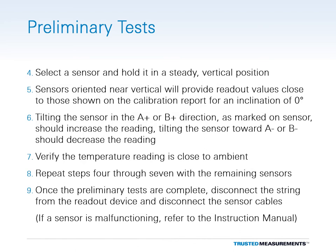Pick up one of the sensors and hold it in a steady vertical position. The sensor reading should be close to the factory vertical reading provided on the calibration report. Tilting the sensor in the A-plus or B-plus direction should yield increasing readings. If the sensor is tilted in the A-minus or B-minus direction, the readings should decrease. The temperature reading given by the sensor should be close to the ambient temperature.